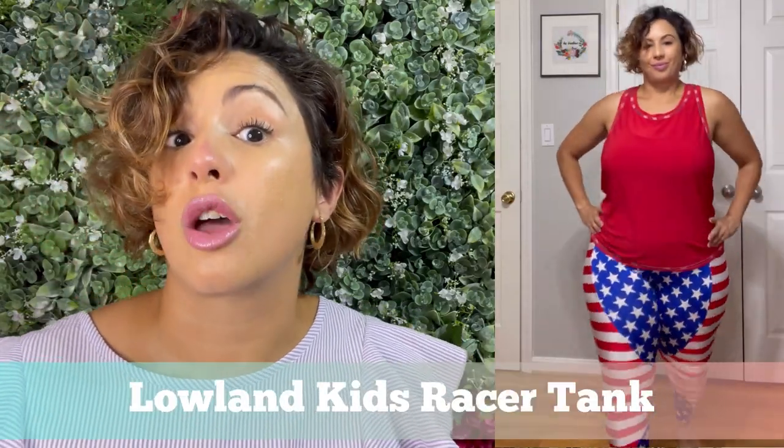The top that you see here is the Lolan Kids Racer Tank for Women, and I used fabric that I had purchased from Fabric Mart.